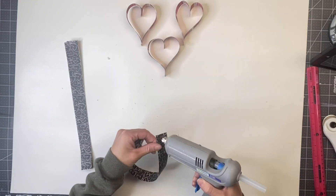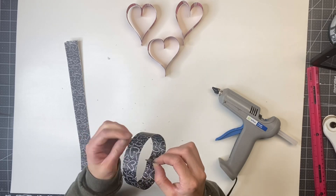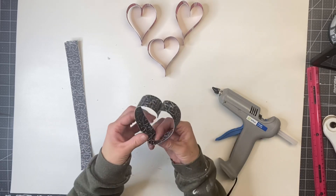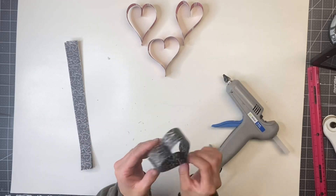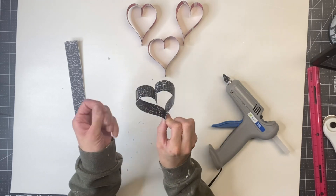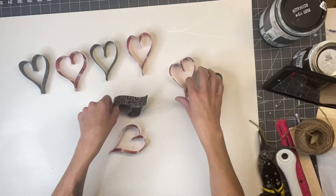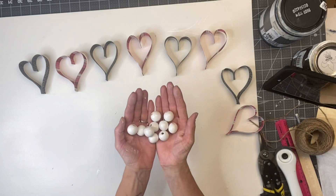I repeated the same thing with the black and white heart scrapbook paper. You're just going to fold the ends of the strip inward, meet them at the center, then pinch the bottom and glue it together. You can make as many hearts as you want.